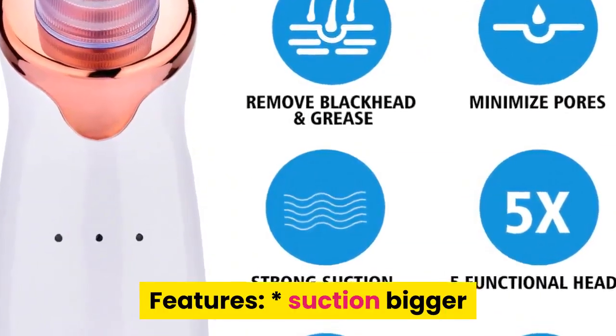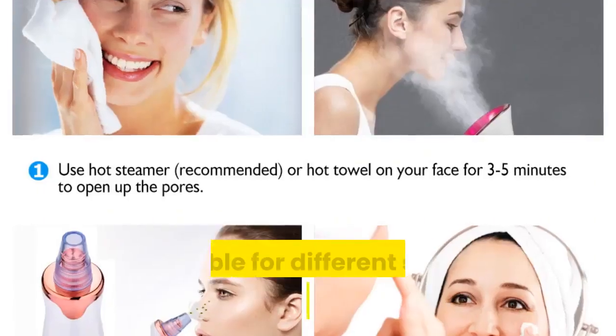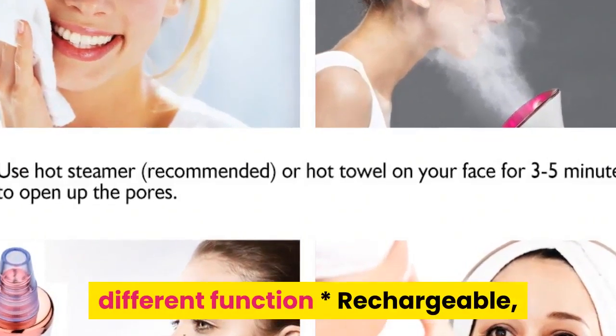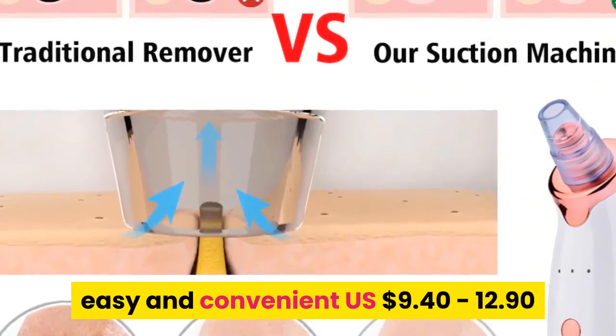Features: Suction bigger than traditional comedo suction probe. 5 levels suitable for different skin. Different suction head, different function. Rechargeable, easy and convenient. Price: US $9.40 to $12.90.